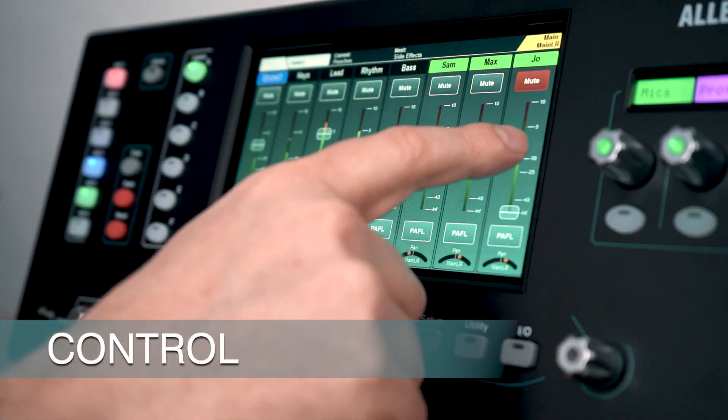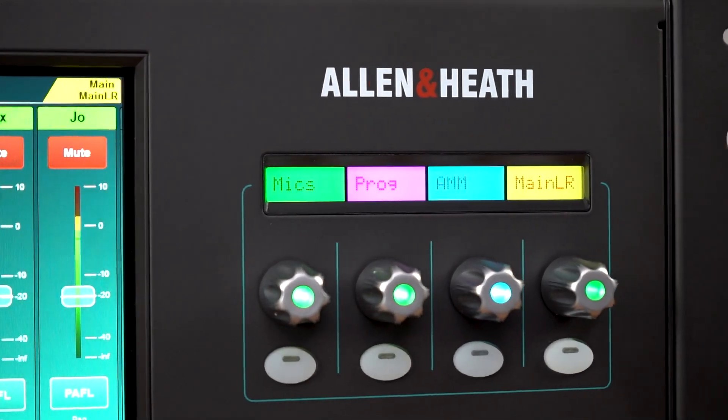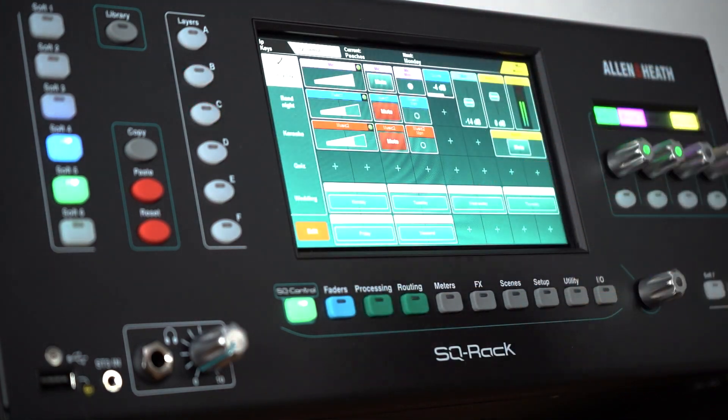Take control with a responsive touchscreen, 8 assignable soft keys, and 4 assignable soft rotaries. Unique to the SQ Rack is a dedicated fader screen for instant level adjustments, and a customisable SQ control screen.